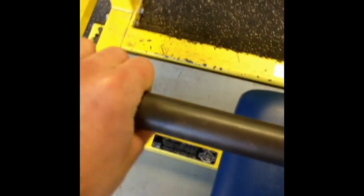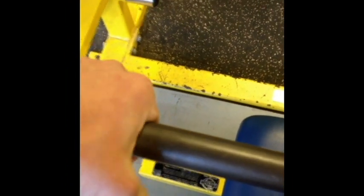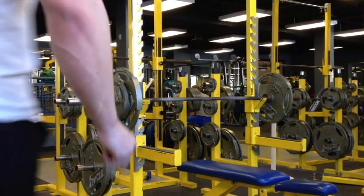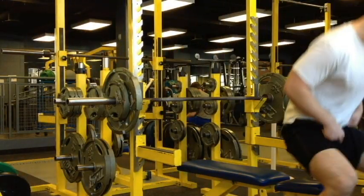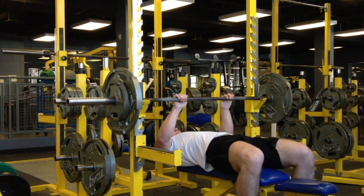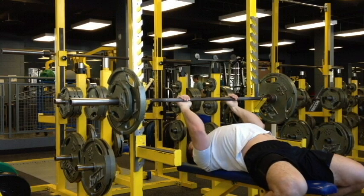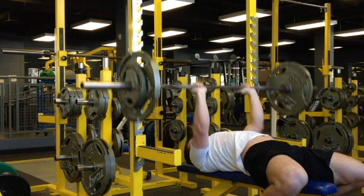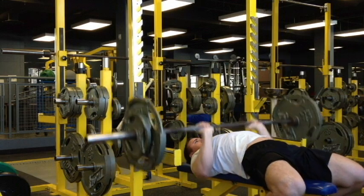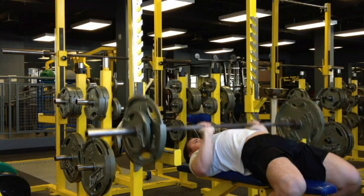Next up is close grip bench. What width do I want to use? Go on the knurling — one finger on the smooth or two. I'll probably stick with one finger on the smooth and wrap the thumb. Wrapping the thumb gives me a little more tricep activation, at least in my mind — some people argue it doesn't, some argue it does. There is more risk with the unwrapped thumb. Here I am ripping out 10 reps, going for a little more speed these first three or four weeks, not heavy weights, keeping the elbows almost tucked.